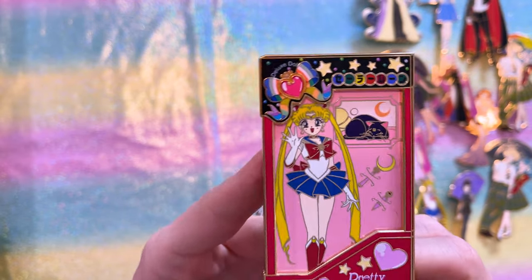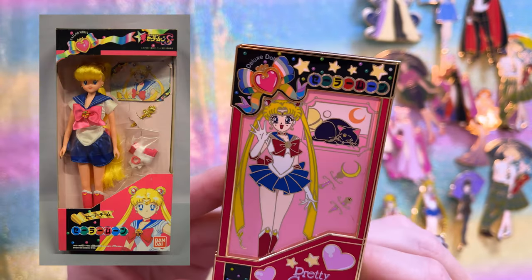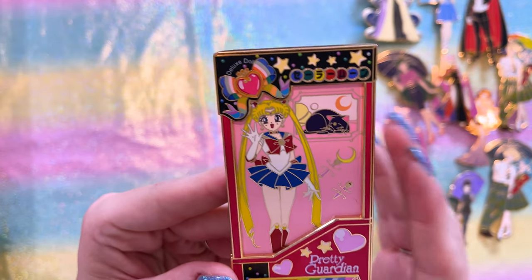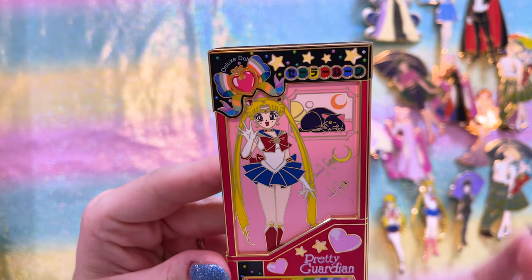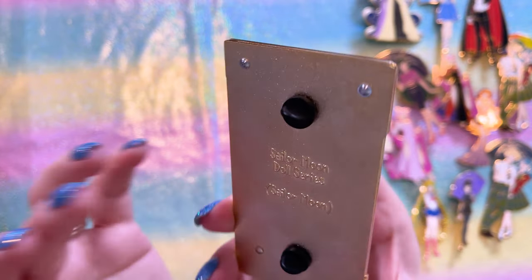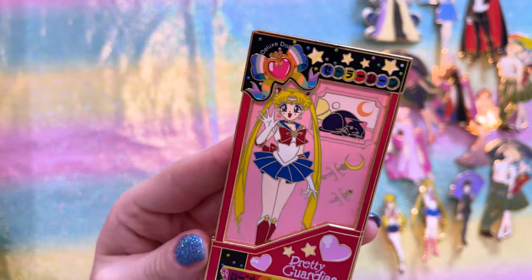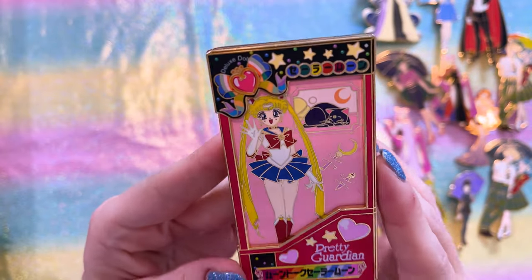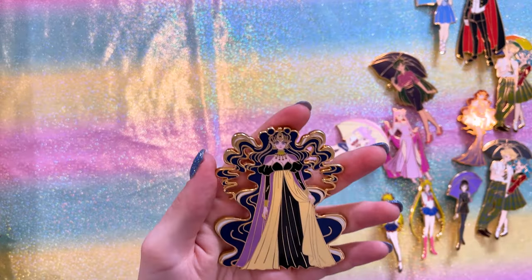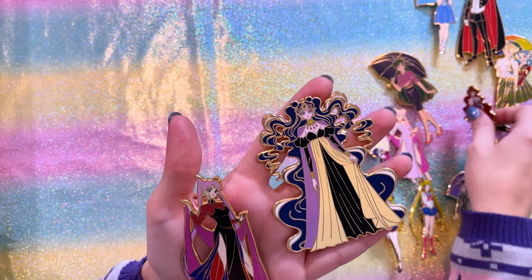I posted this on Instagram and a ton of people loved it. It's definitely based on the vintage classic Sailor Moon doll that came in a Japanese box from the 90s. I just love how he turned that into a pin. Rye has also been creating really beautiful villain pins — I missed most of these originally, so I purchased some aftermarket from secondhand collectors.